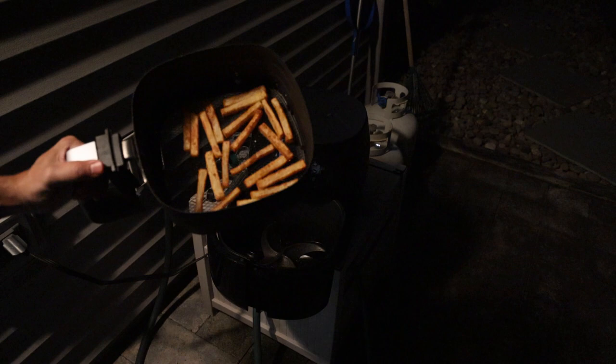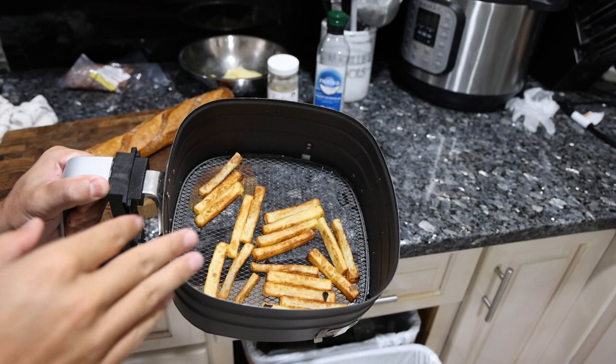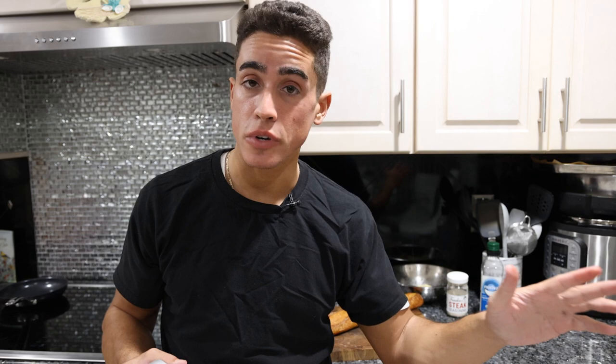Everything's done. Fries look pretty good. I'll usually bring this inside and set it down on the cutting board, let them cool off a little bit. You definitely want to get to these as soon as they're done cooking. The problem with french fries is they're only good for like three to four minutes after they're done, then they start getting soggy. So as soon as that air fryer is finished, let them cool off like 30–40 seconds and then have the rest of your meal ready.